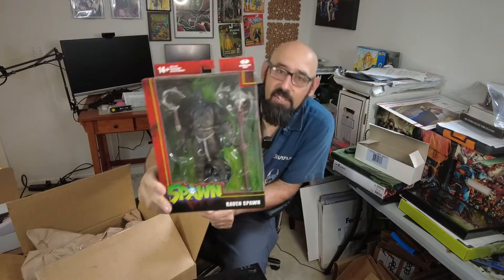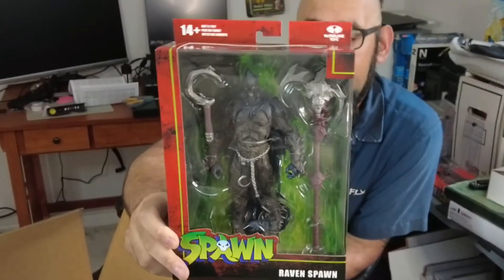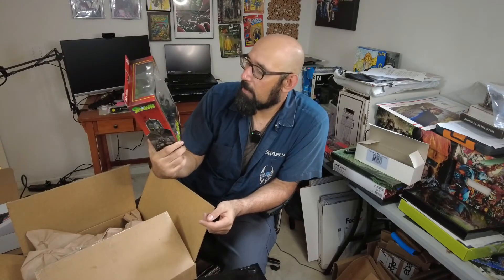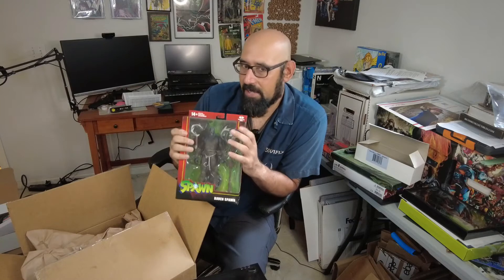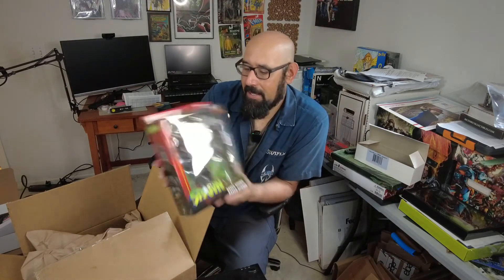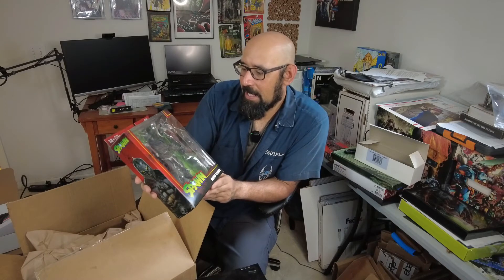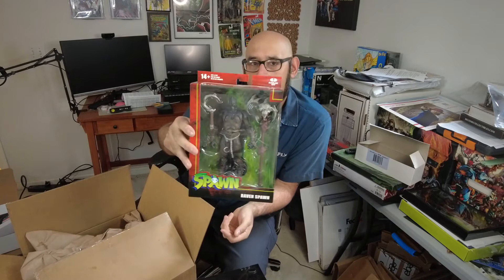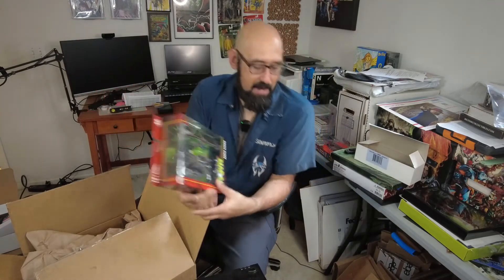So we got another variation of the Raven Spawn. It is what it is — nothing really too different about them other than the accessories. That's the only thing that is different: different weapons, and I think they added a little bit more detail on this axe.